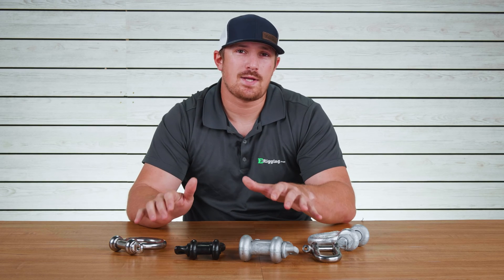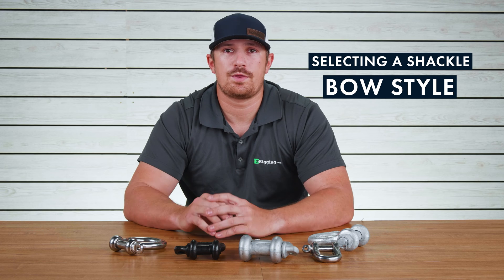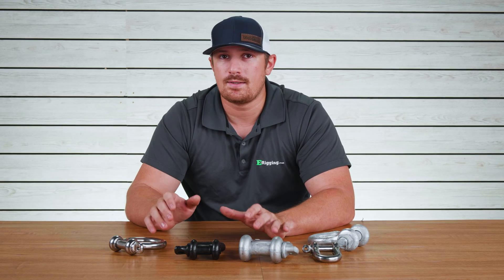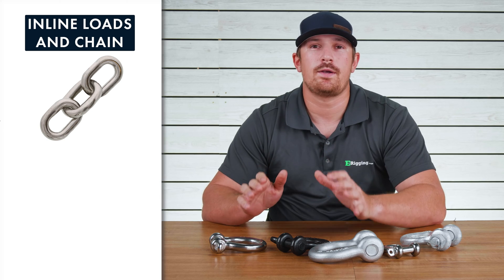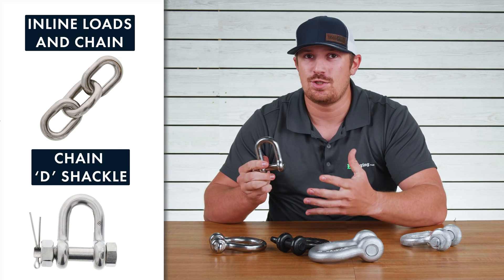In determining what type of shackle you're going to be using, you need to make sure that you select the shackle with the right type of bow, and that is going to be based on what you're going to be connecting your shackle to and how you're going to be using it. For inline types of loads, especially where you're going to be using chain, you want to use a chain D shackle.